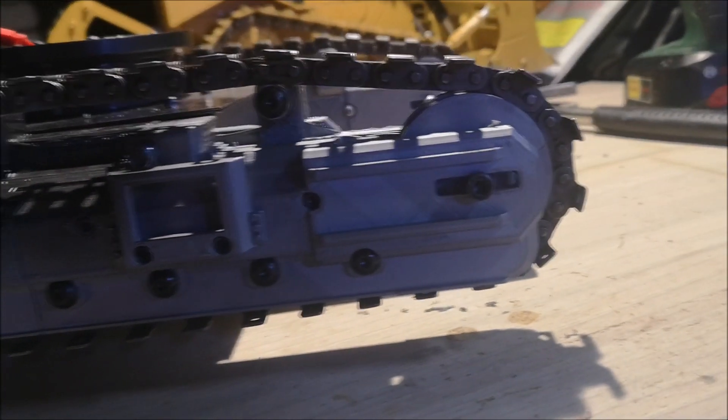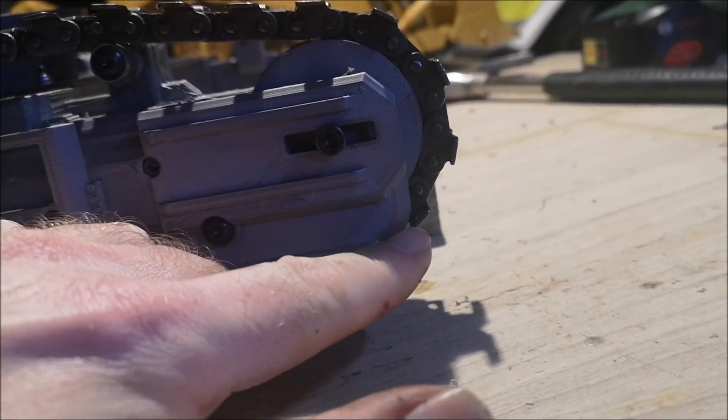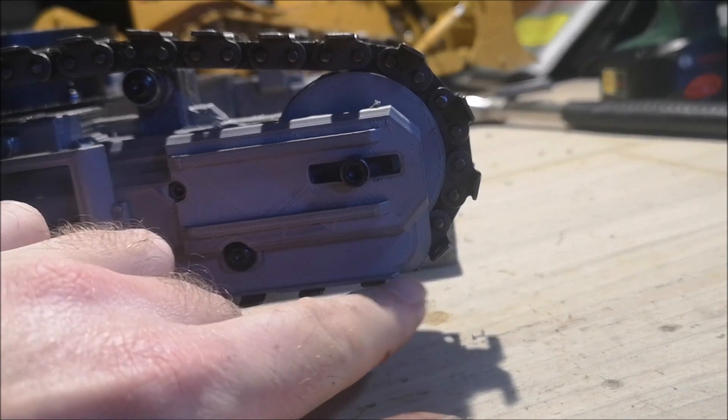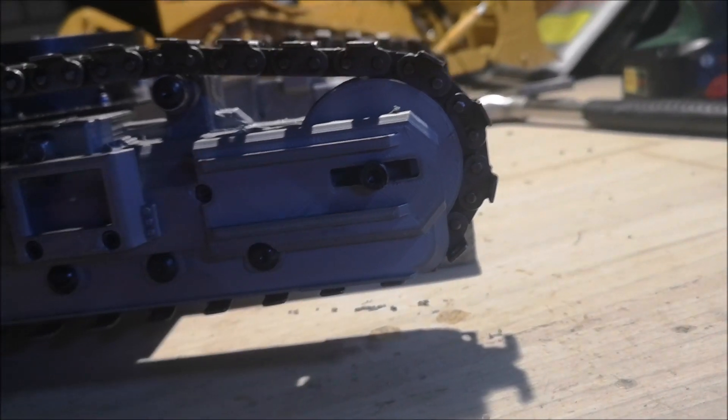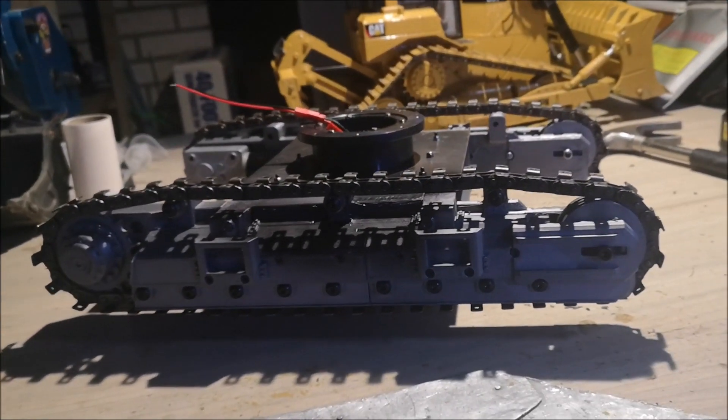After fiddling around for a bit, I found out that the chains are rubbing against the chassis right here. That's not a problem — this will wear down eventually, so I'm just going to let it be at the moment and hopefully everything will be alright. Now that everything is assembled on the undercarriage, I can begin 3D printing the track pads that go on the chains. I need 90 of them — 45 on each side — so I better start my printers.